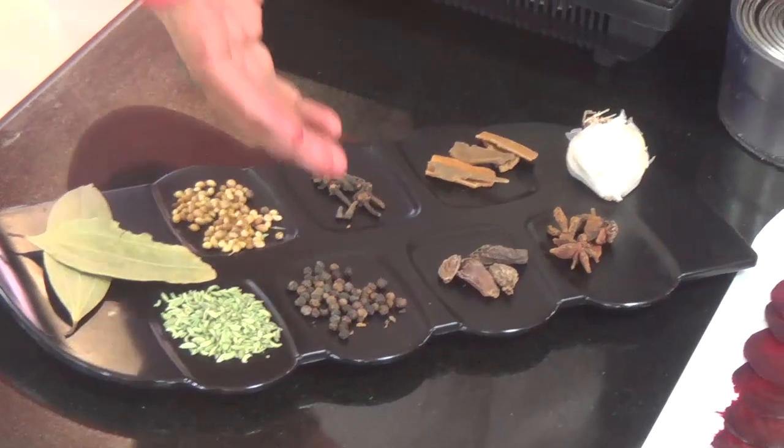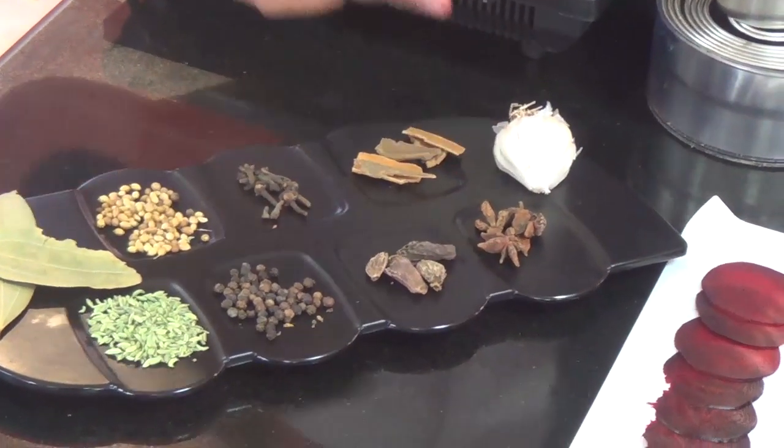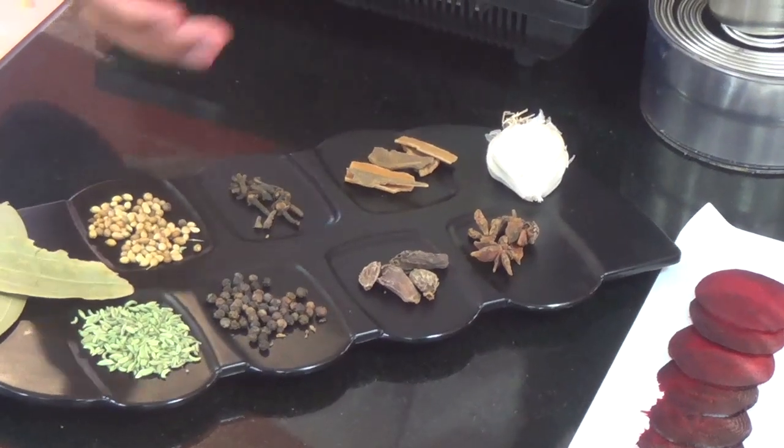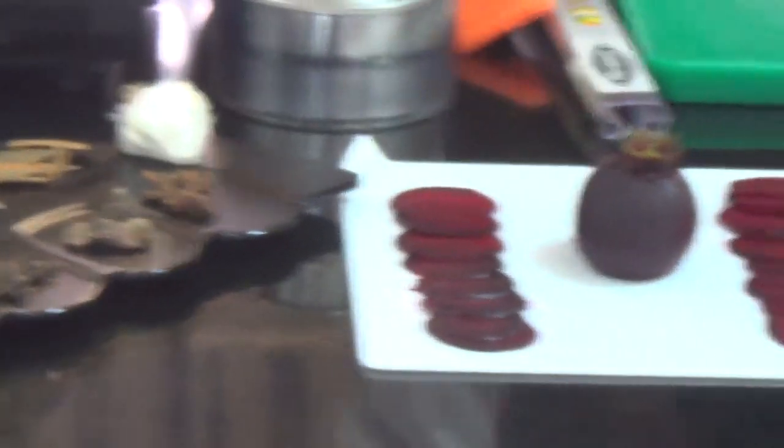The Ayurvedic spices we are using are: bay leaf, fennel, a little bit of black pepper, black cardamom, star anise, a little bit of garlic, cinnamon, cloves, and coriander seeds. So we have got nice fresh beetroot as you can see.